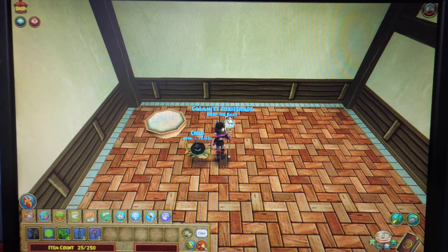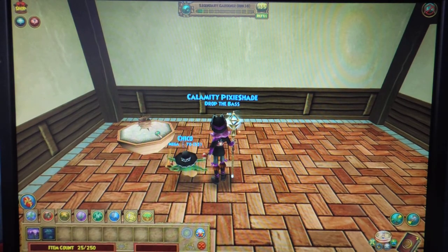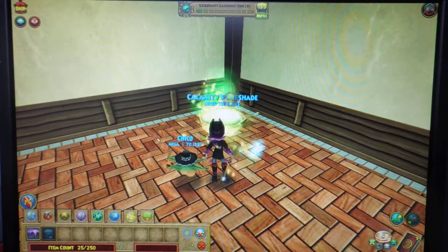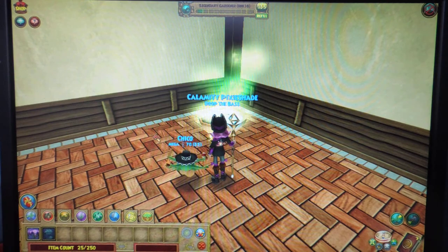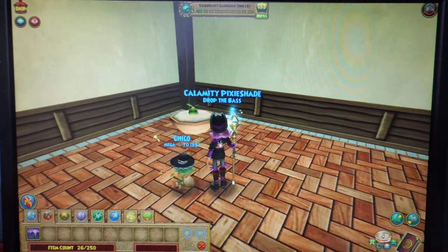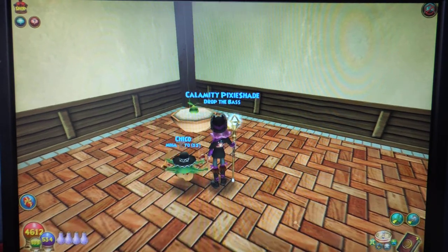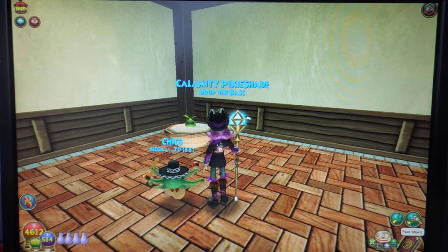After you put your pot down, go ahead and find whatever seed you want to use. I'm going to use just a frozen flytrap, and you're going to plant it just like normal, just like you would in a plot outside or when you regularly put a pot in your house. Now your seed is planted and it's in a pot. Now I'm going to show you really quick how to remove that pot. It's really easy.